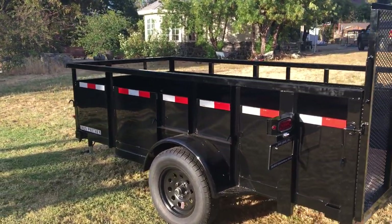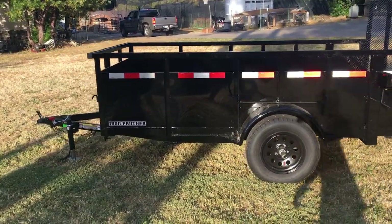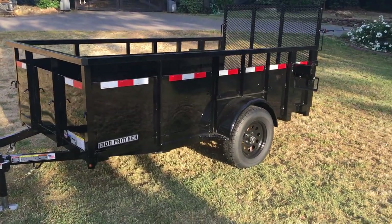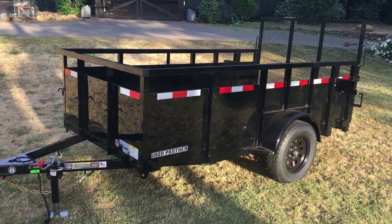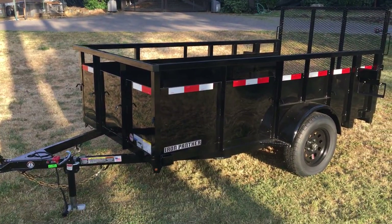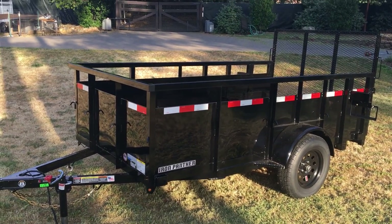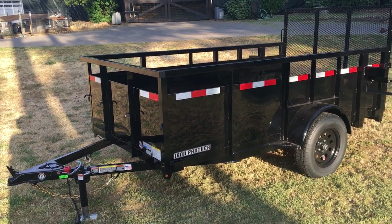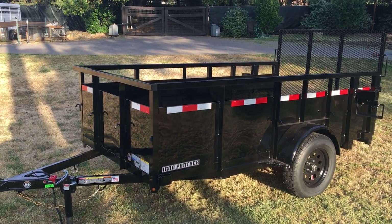I'm 17 right now, and the reason why I bought this landscape trailer is because I want to do a junk removal business, sort of a side hustle, over this coming summer. Right now it's May of 2021, and as far as my purchasing experience went, I've been doing a lot of research — I've been looking at a lot of trailers, both used and new.